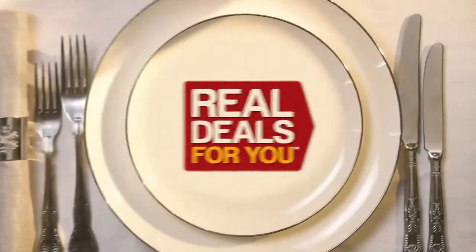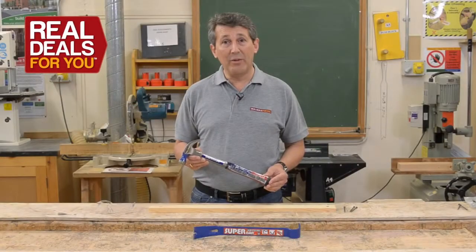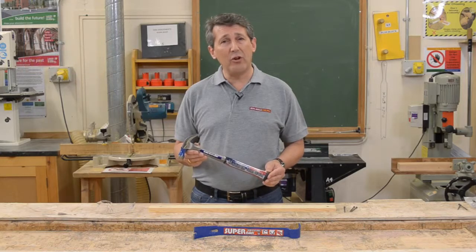Christmas gifts with all the trimmings from Real Deals For You. Vaughan hammers, made in the USA. Vaughan have been making top quality hammers for over a hundred years.